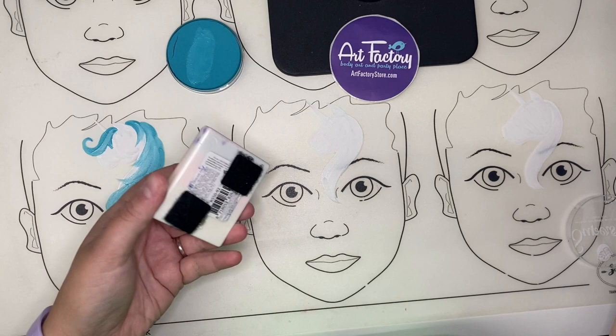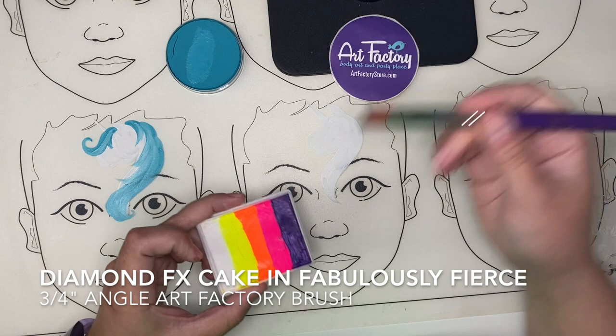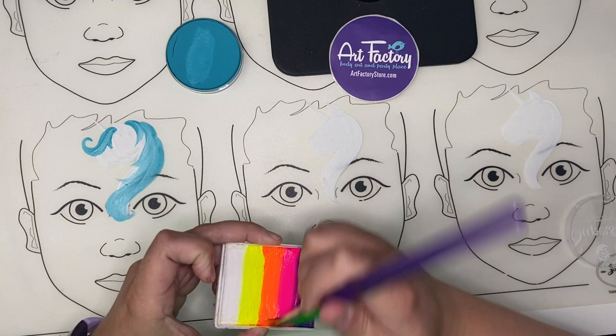How's that? That looks pretty good, right? So another way to do it is to grab a split cake — this is a diamond effect split cake — and I'm going to grab one of our Art Factory three-quarter angle brushes. I'm going to grab a couple colors, so let's grab like pink and orange.